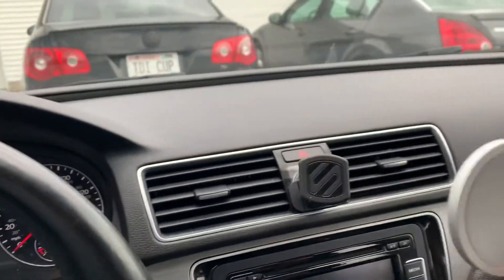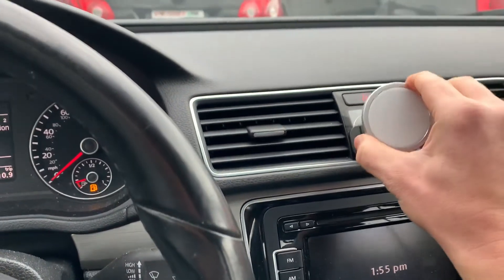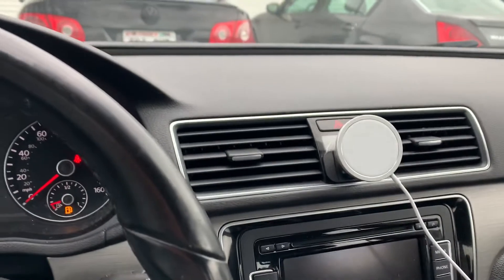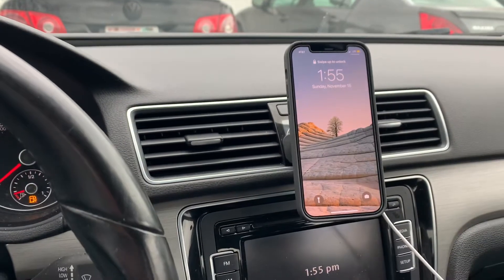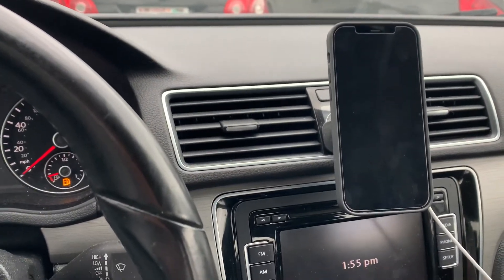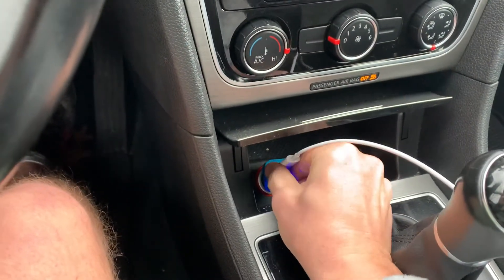Anyway, I have the MagSafe charger, which magnets very well to this, and I can then mount my phone to that. It actually works pretty well — I trust it. So that's great and cool and fancy and all that.